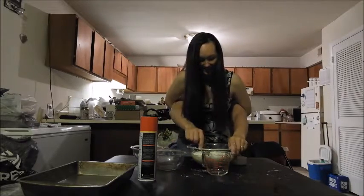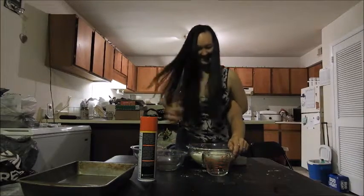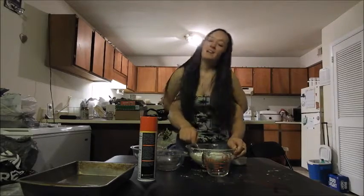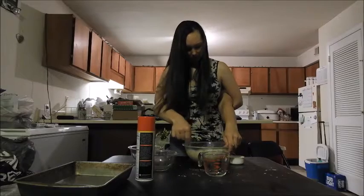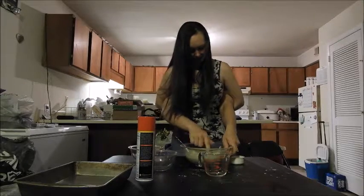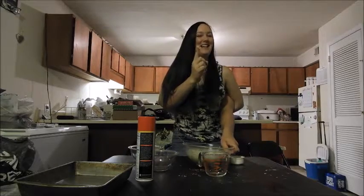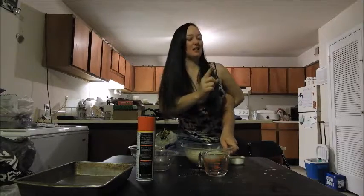Doing a good job here. Get my hair out of the way. We're not tasting it today — not yet, not yet. It's not done.